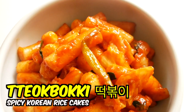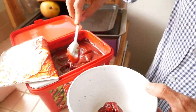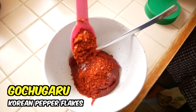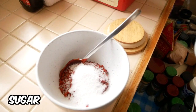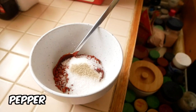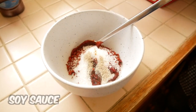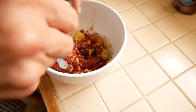Now it's on to the tteokbokki, the classic Korean rice cakes. Let's start with the sauce. You need a couple of tablespoons of gochujang, which is the Korean spicy paste, followed by gochugaru, the Korean pepper flakes. A little bit of sugar for some sweetness. We're going to add some white pepper as well for a little bit of spice, a little bit of soy sauce, a lot of garlic, and then we're just going to mix that all together for a flavor bomb sauce.